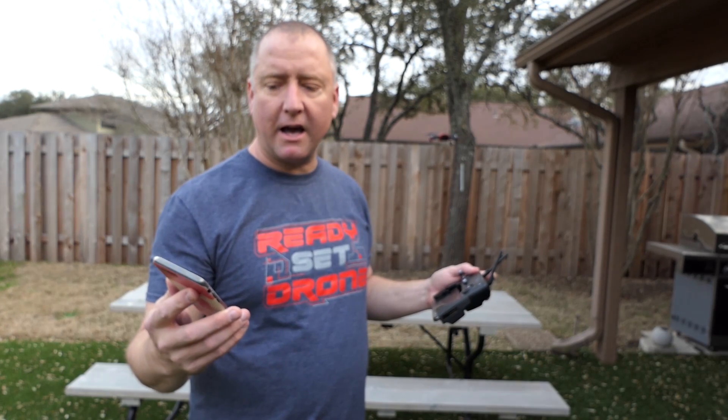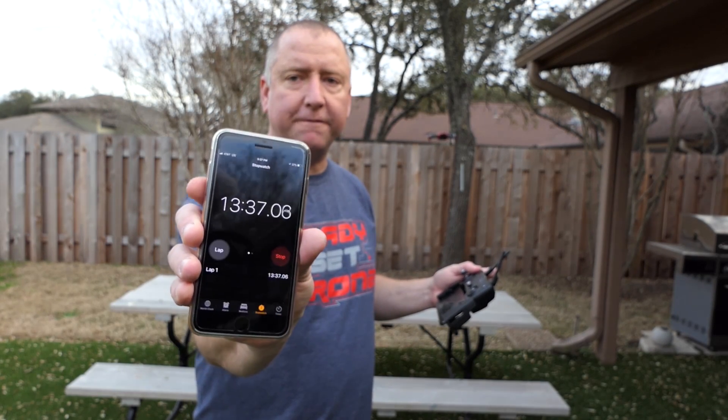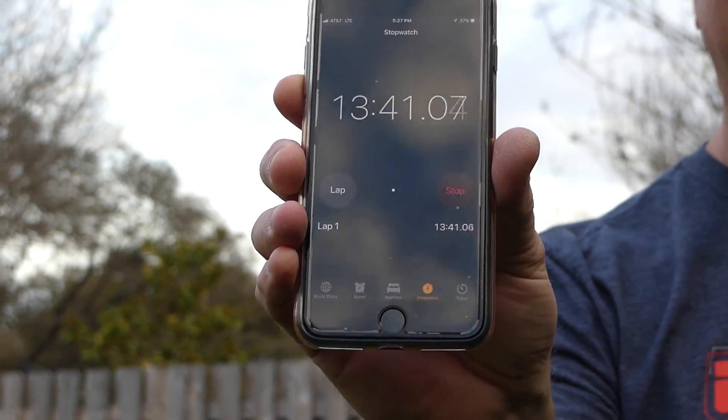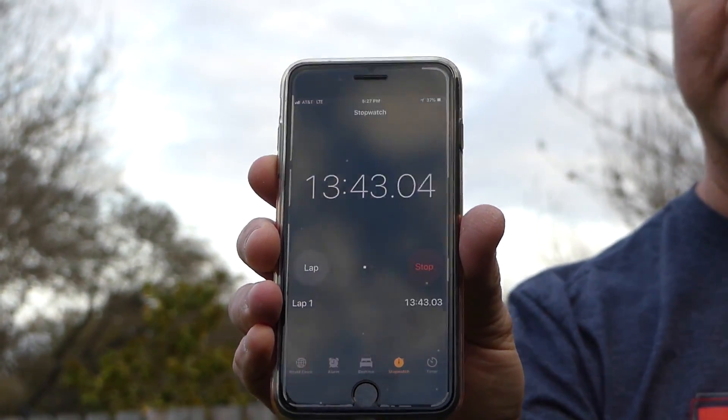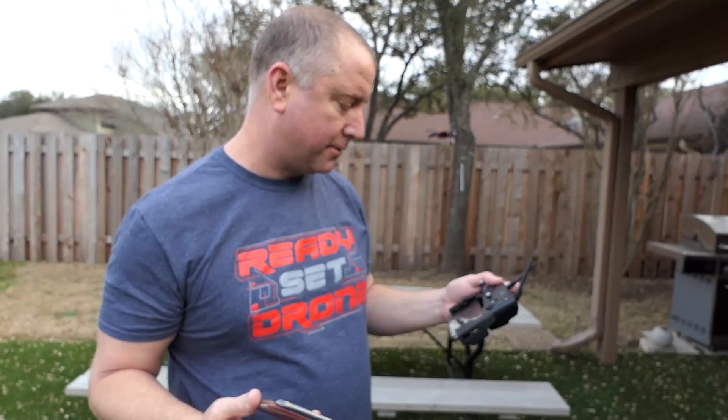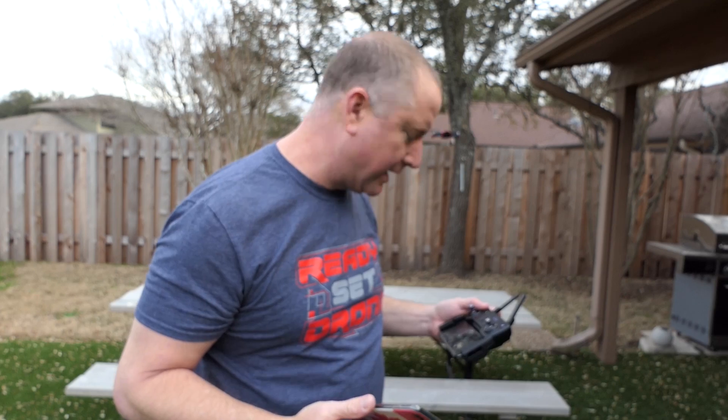We're at 30% now and at 13 minutes 35 seconds. I'm expecting it to get down to 20% pretty quickly. There's the low battery warning, which I must have had set at 30%, but I'm going to let it go ahead and get down to 20.